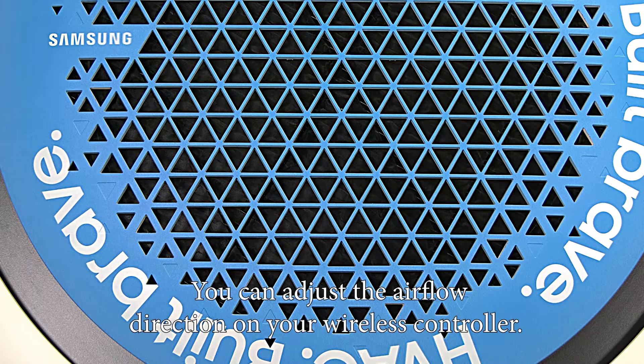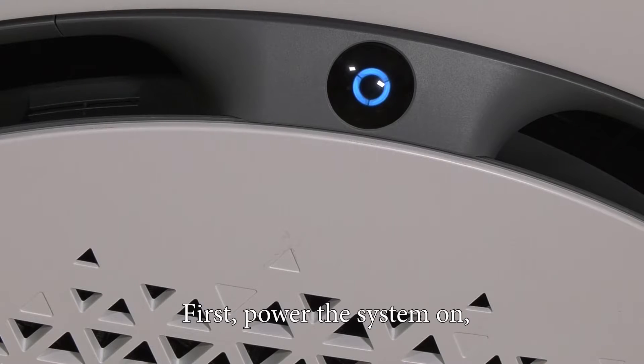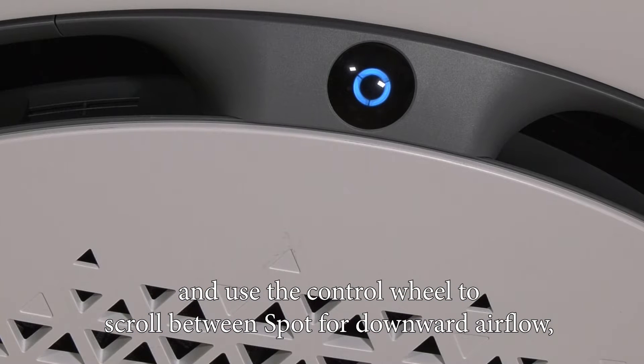You can adjust the airflow direction on your wireless controller. First, power the system on, then press the airflow button and use the control wheel to scroll between spot for downward airflow,